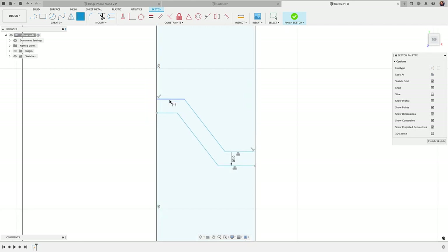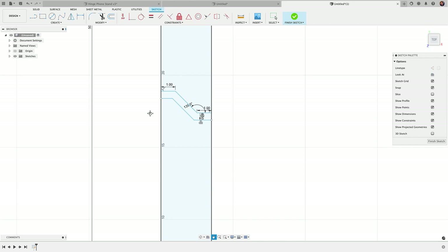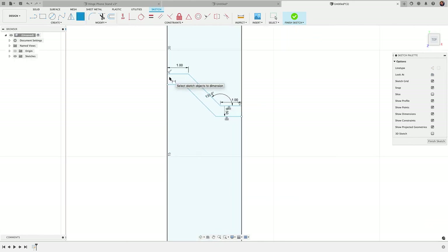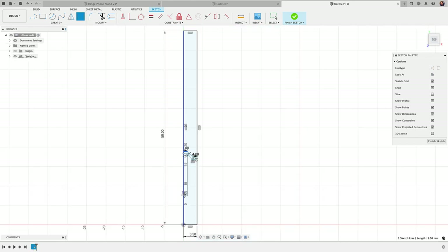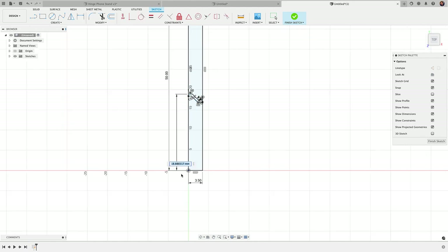Now I'll add a few more dimensions. I'll dimension this top line to be 1 millimeter and also dimension this line at 1 millimeter. Then I'll put an angle of 135 degrees between the horizontal line and the angled line. You'll see now that they're related — if I move one, the other follows. I'll dimension this top line from the origin and make that 17 millimeters.